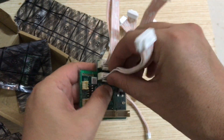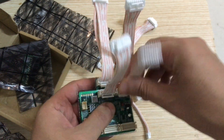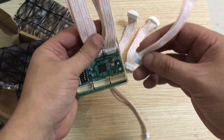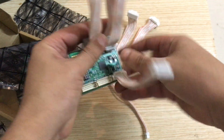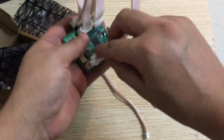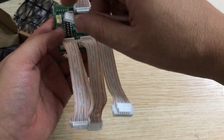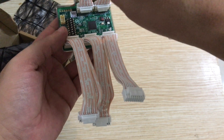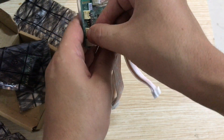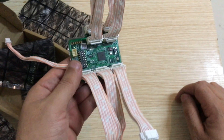These four cables from this side go to the original stock control board from the S19 — so this side connects to the original control board. From the other side, these cables go out to the hash boards. And do not forget — the cable from the original control board comes into this side of the overclocking board, and then from here we connect the other cable that goes to the power supply.